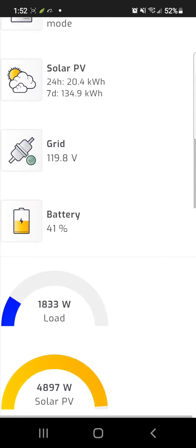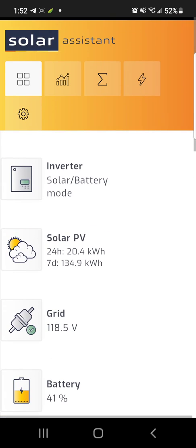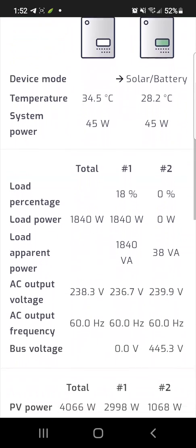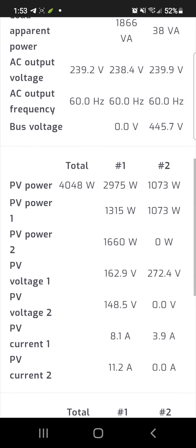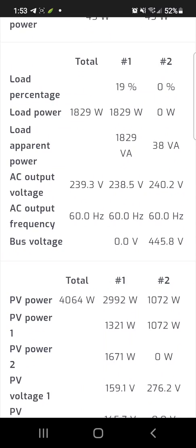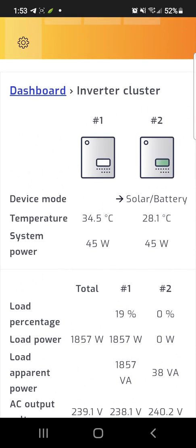This software does pretty much everything, up to controlling the Growatt settings, which will be available in an upgrade coming out in about 15 to 20 days. I'm part of the beta, so I'll know before it goes public. It knows about both my Growatt inverters — total PV power right now is 4,000 watts: 2,900 watts off inverter one and 1,073 off inverter two.